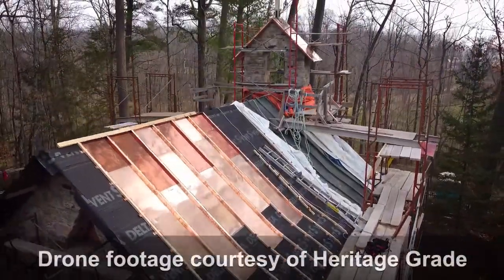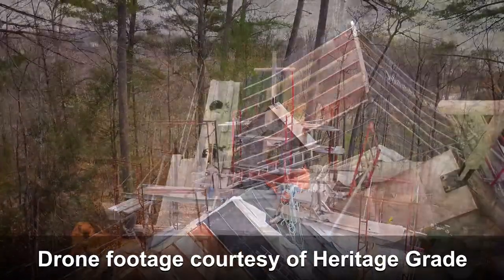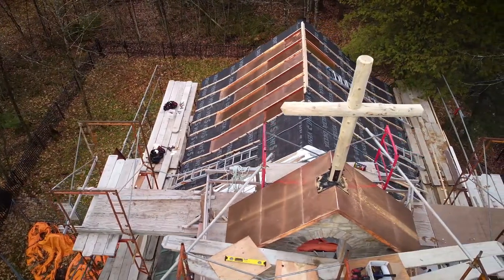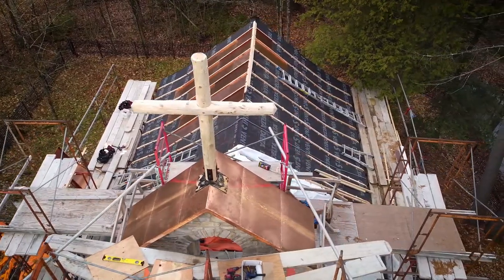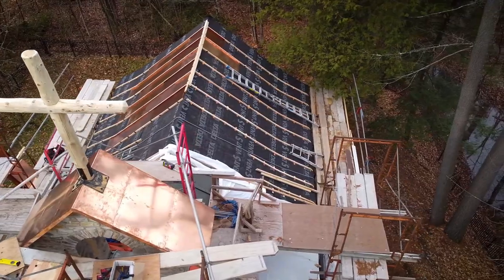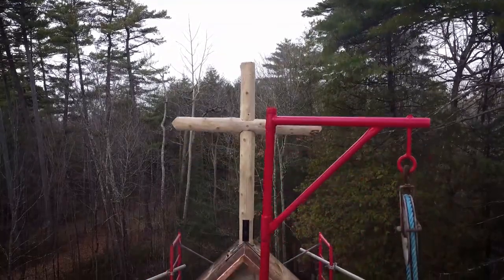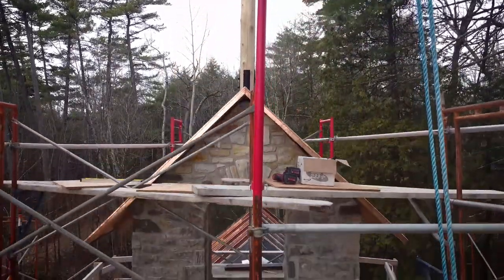With the last of the surprises hopefully left behind us, we are now in the final stages of our project. With a beautiful new cross now set into place, the scaffolding around the bell tower will be removed from the roof, allowing the copper roofing installation to continue. Thank you for listening and stay tuned for the final episode of our series where you'll get to see the completed project. Until then, take care.